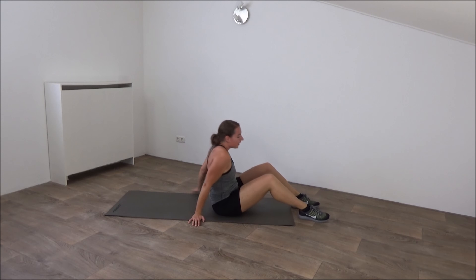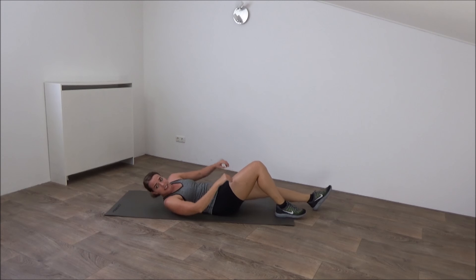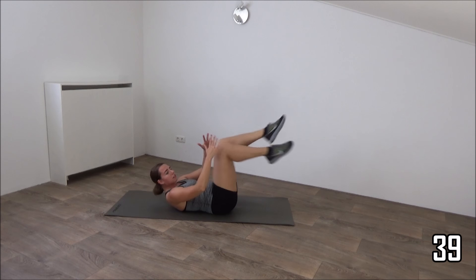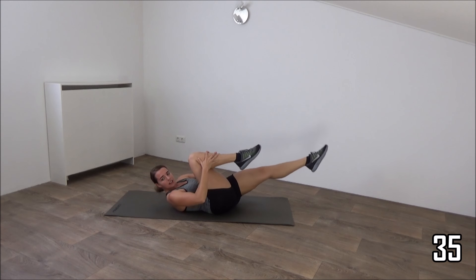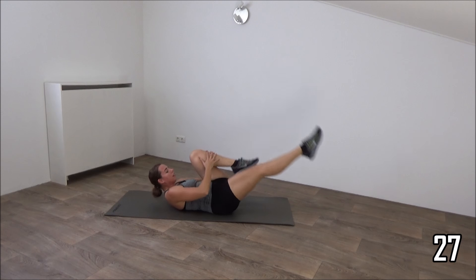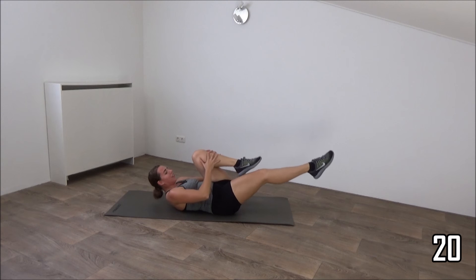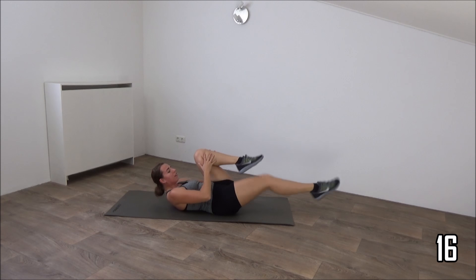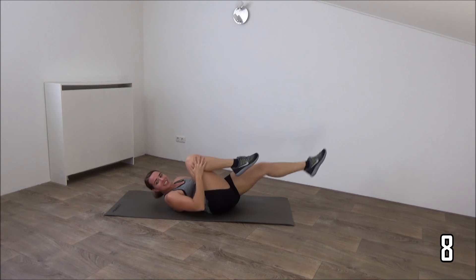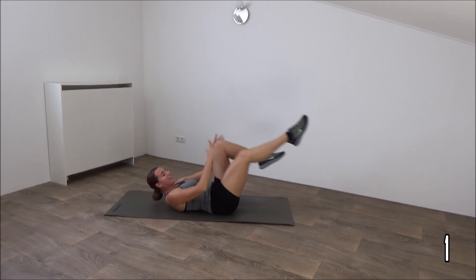Another one for the abs. Going to lay down, going to do a knee to chest with a little pulse. Get ready, one knee in, pulse, and switch. Shoulders are off the ground. Keep the tension on your abs. Switch your legs. Little pulse, and switch. Tension is on your abs, shoulders are off the ground. Just a few more. Pulse and switch. One more. And that's it.